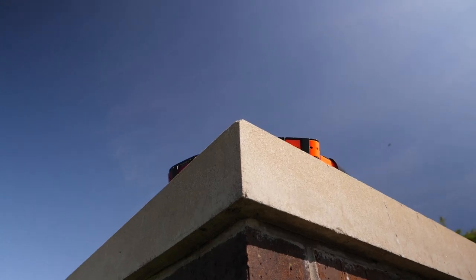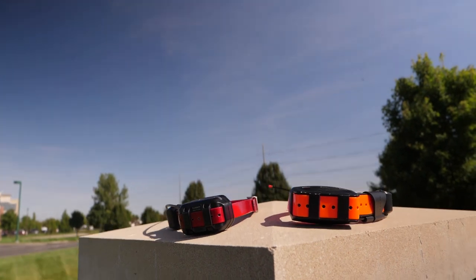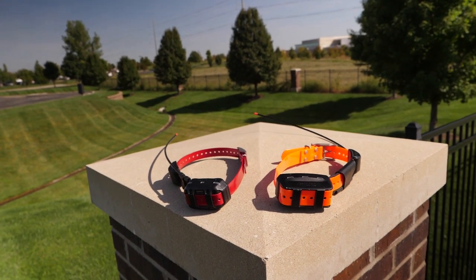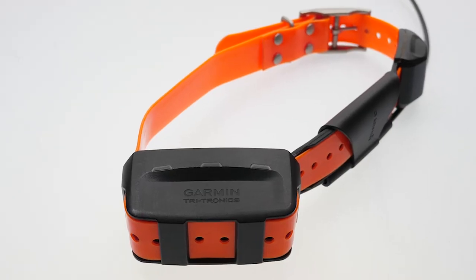With the hardware and software checked, leave the device outside with a clear view of the sky for 10 minutes to attempt to acquire a satellite connection. If you're still unable to get a satellite connection, you'll need to reset the device.